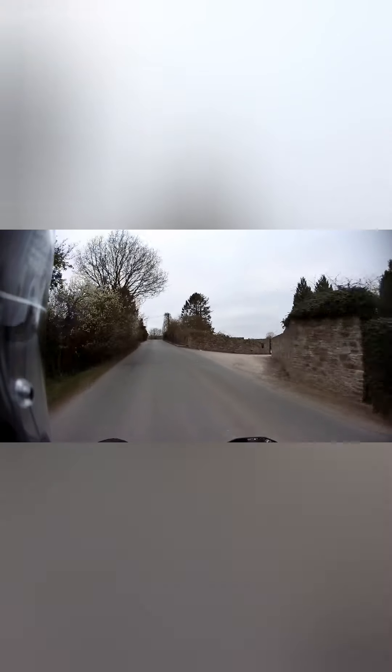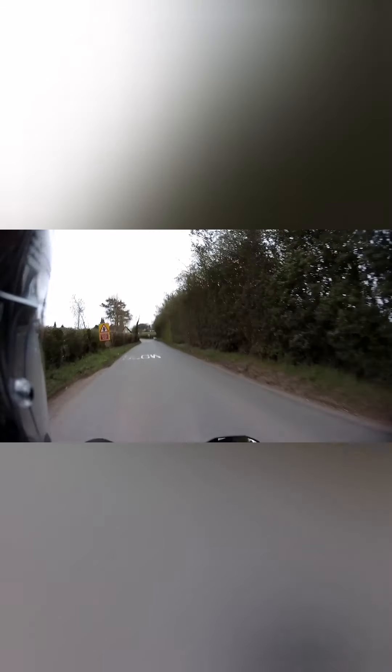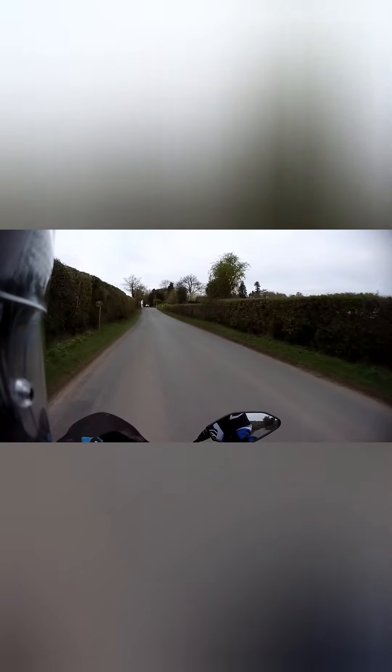I'm going to meet my mate who has a Triumph Speed Triple 1050 — not the new RS, but it's an absolute weapon. We're going to have a nice road trip up the Shropshire hills. I'll do a follow-up clip on my thoughts on the sound quality with this mic and the general picture quality.